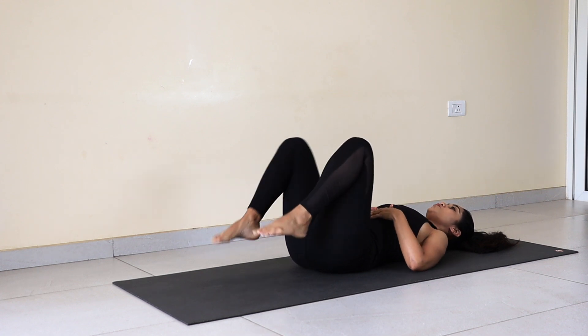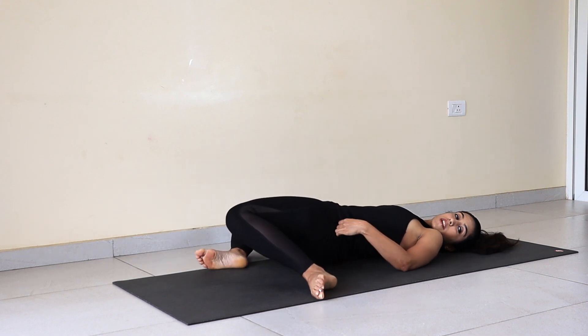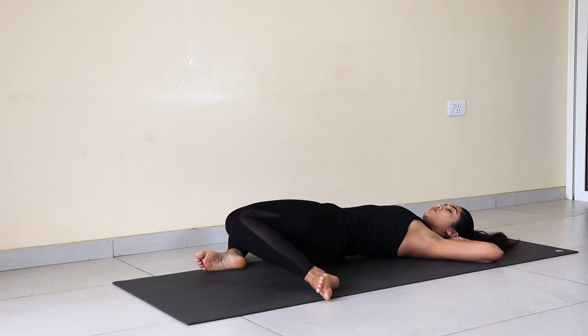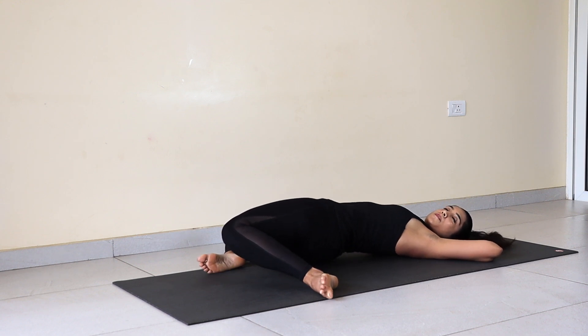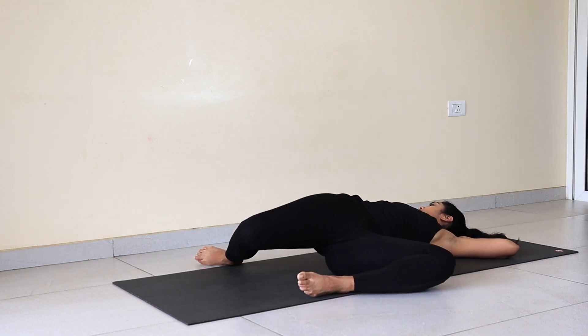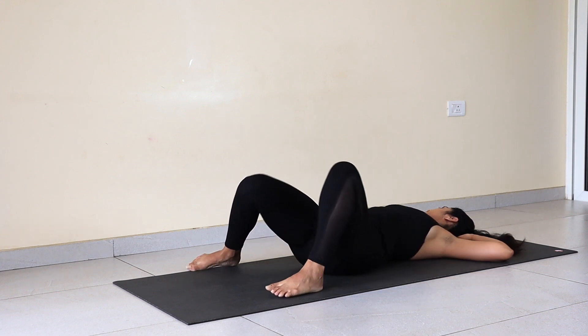Basic spinal twist. Keep your feet on the mat, drop knees to the right, face to the left. You can place your hands under your head. Change side. Center.